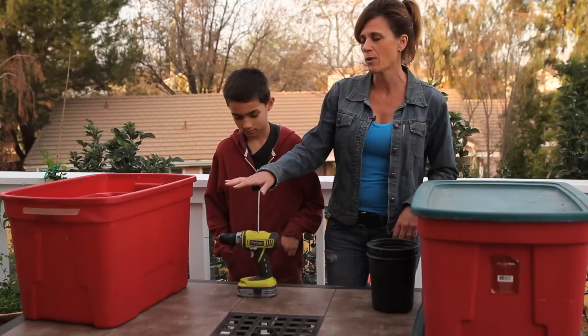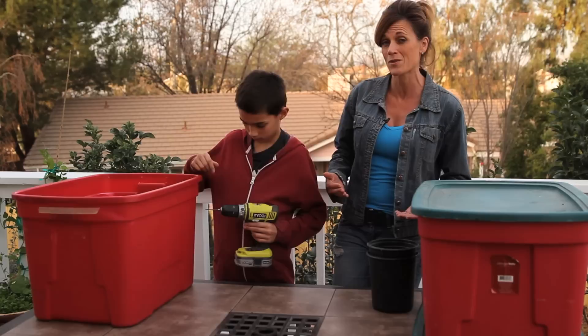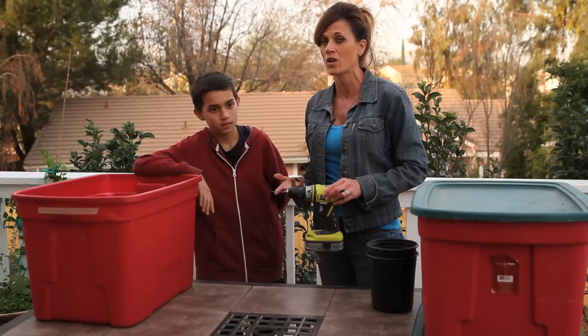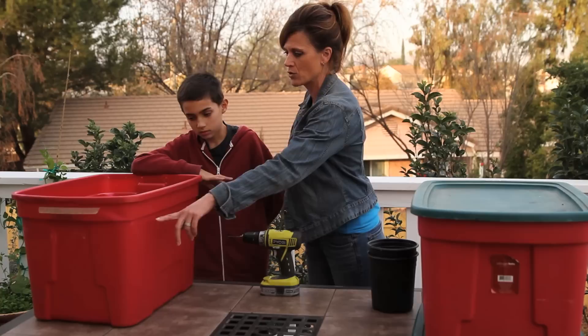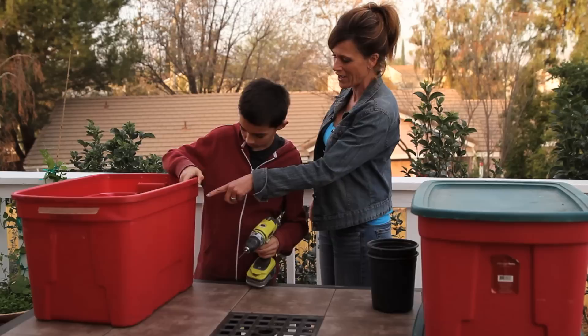First, we're going to start by drilling some holes in one of the bins. Worms definitely need some air, so your bins need to be opaque — you don't want clear see-through bins because worms don't like light. We've got our 1/8 inch drill bit here. You don't want it to be too big because then the worms will climb through. I'm going to have my son drill about seven holes on each side and about three on each end — you want about 10 to 20 holes all over your worm bin along the top to give your worms some air.